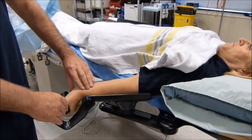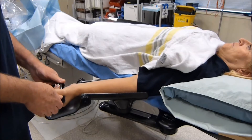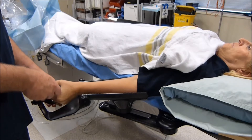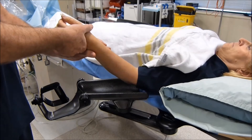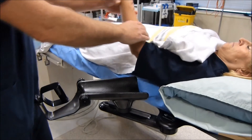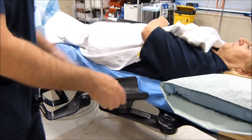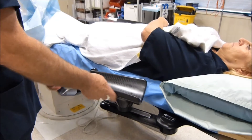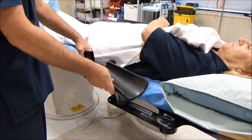Once radial artery access has been obtained, the extension is taken off the wrist, the hand portion rotated medially, and the patient's hand removed along with the covering drape. It is then positioned across the lower abdomen. The starboard arm support is pushed against the patient's side and extended to the fully caudal position.